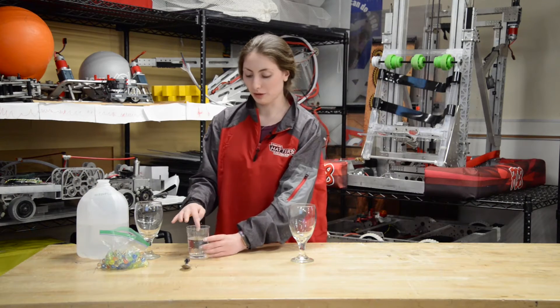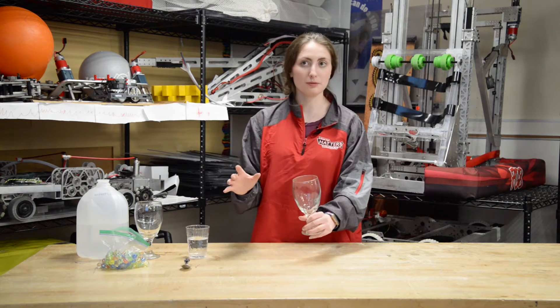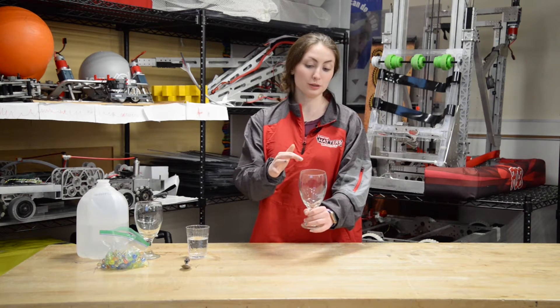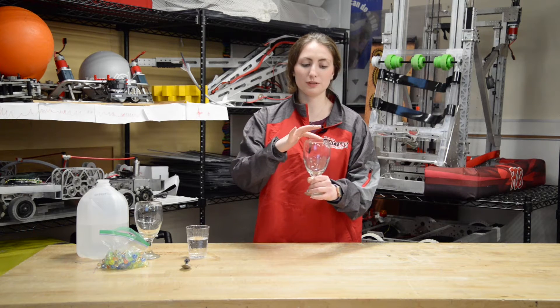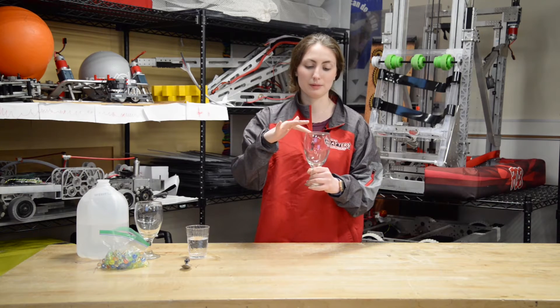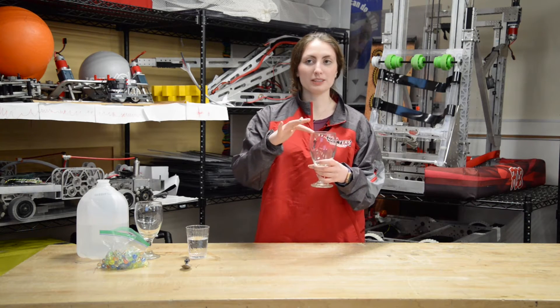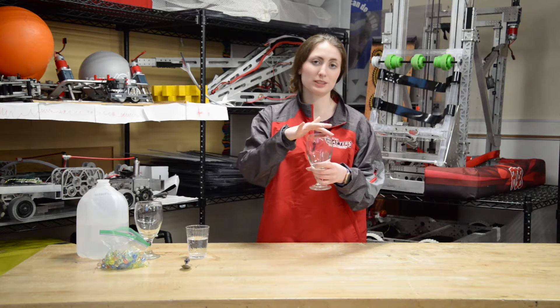Now wet your index finger with water and do the same thing as we did before, but using your wet finger. Does it feel any different? Do you feel any resistance? If you don't hear anything, try applying less pressure or slow down. When you hear a sound, try taking your finger away. Does the glass continue to ring or does it stop?